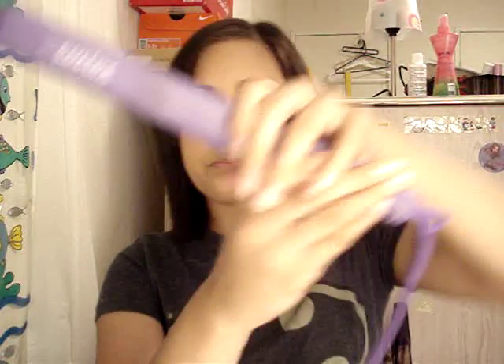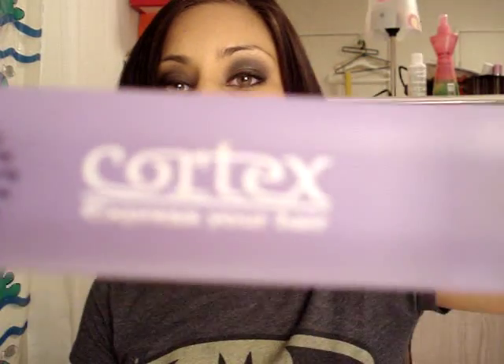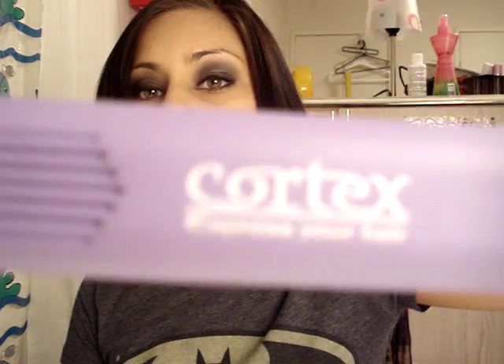Hey guys, so today I'm going to show you the straightener I use. I got some requests on what straightener I use and how effective it works for me. The straightener I use is a Cortex straightener, and their slogan is 'Express Your Hair' because these come in so many different colors — orange, pink, green, blue, black, white — any color you can imagine.